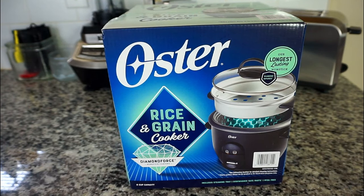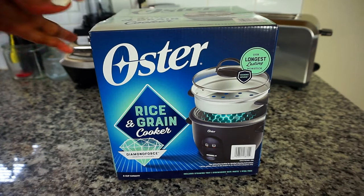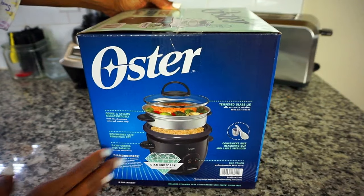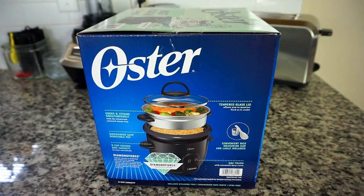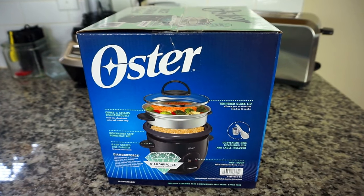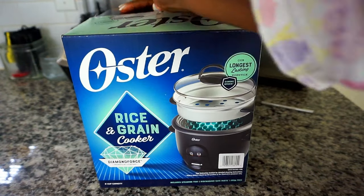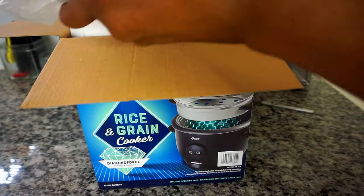Chefs, today I will be unboxing, reviewing, and showing you how to use this beautiful Oster rice and grain cooker. This is a multi-function rice cooker, unlike my current rice cooker which doesn't have as many functions. So let's open this baby up and see the function of each piece.